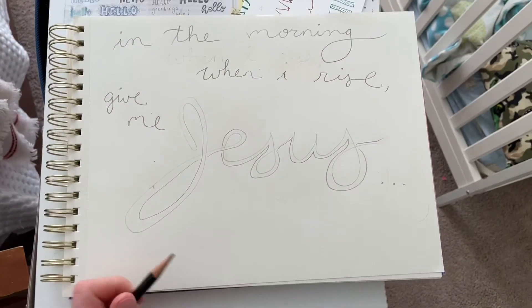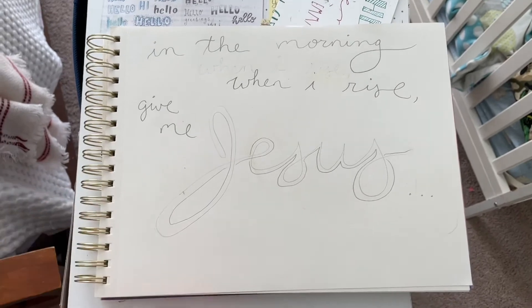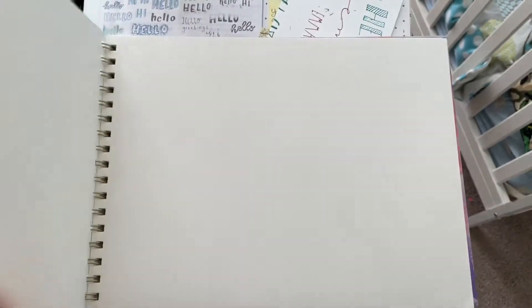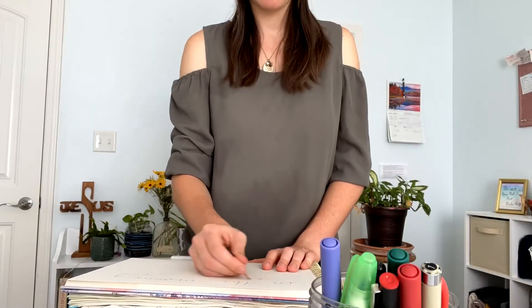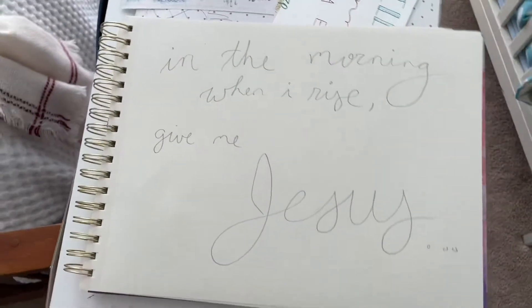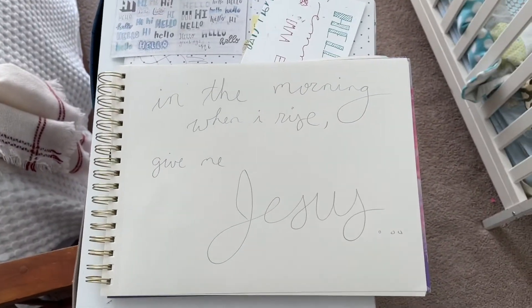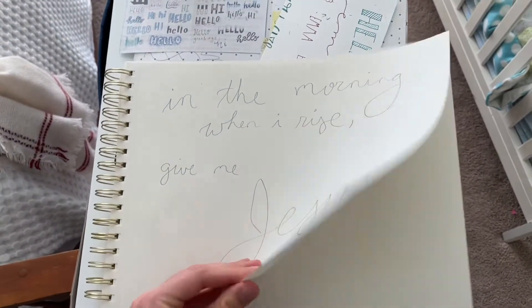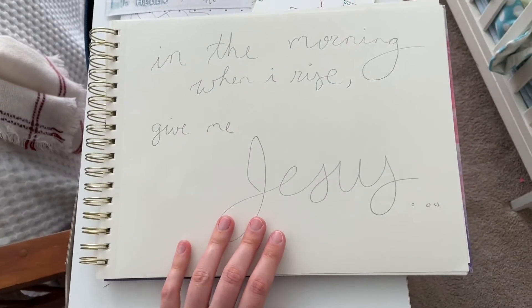So I sketched it out and it turns out I don't like the way it looks quite exactly like that, so I'm gonna put a new page and do it again. There is the finished sketch version, which is a little bit more to my liking, before I paint it or go over it with marker to make it look nicer.